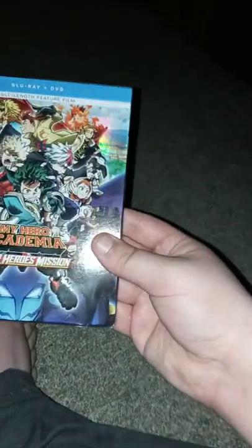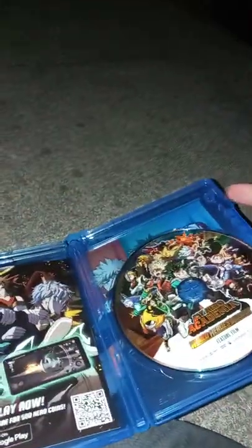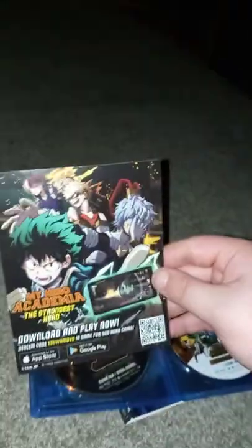I can't wait to see this movie. I will probably do a review of it on my DeviantArt. So let's go ahead and unbox it, shall we? All right guys, here's the movie out of its wrap. It's just a little advertisement for an app. Anyway, guys, hope you guys like, comment, subscribe.